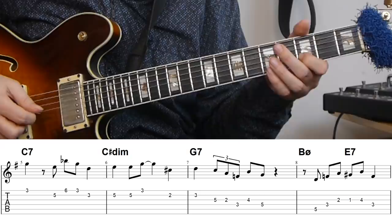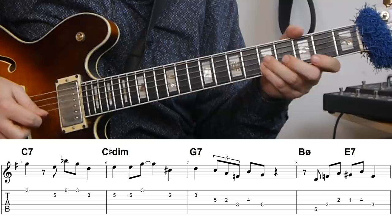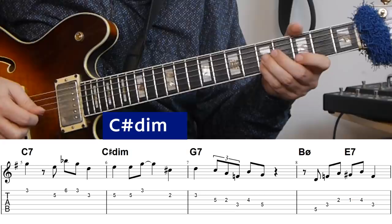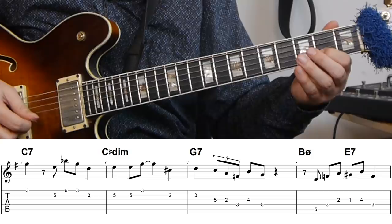Here the notes I'm using are all just C sharp diminished triad notes. I'm starting on the third, then up to the flat five, down to the root. This then takes me back to the G7, because that note easily resolves up to a G7 by moving up to a D.